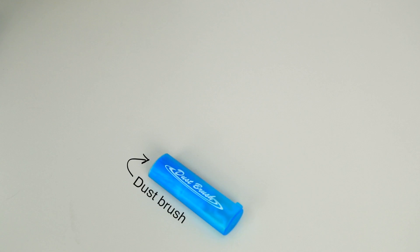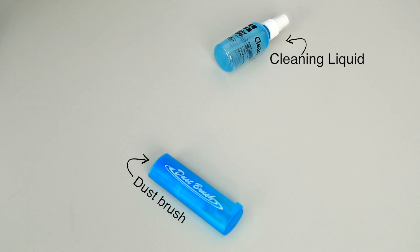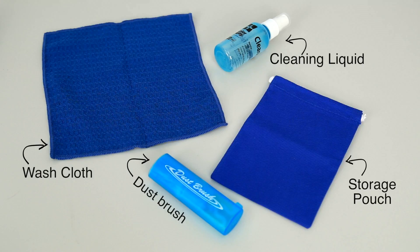This kit comes with a retractable dust brush, a 60ml bottle of cleaning liquid, a washcloth, and a storage pouch.